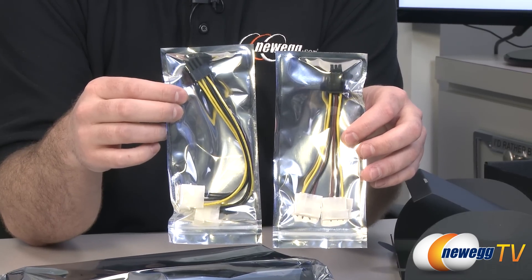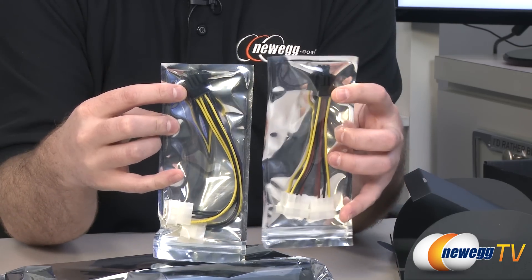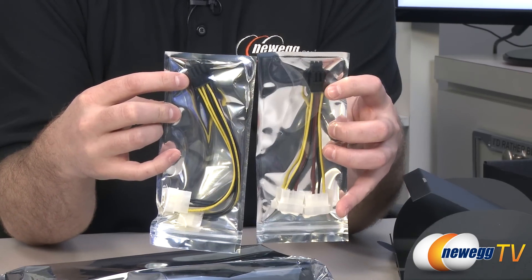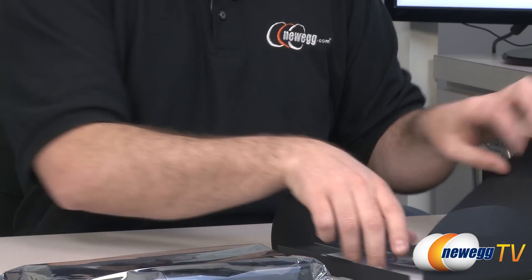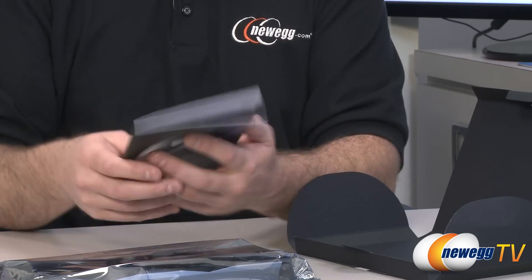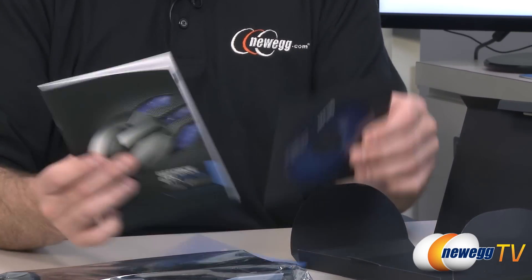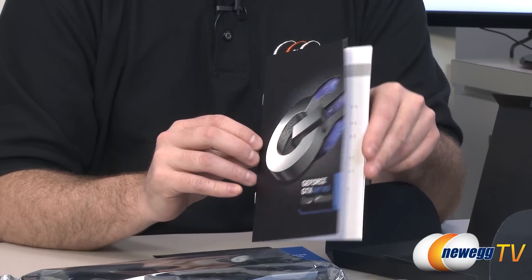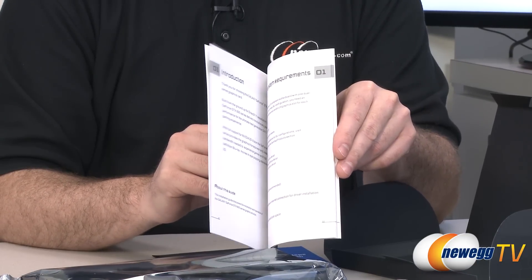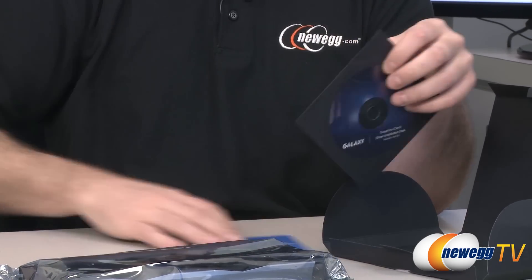You also get a couple of power adapters. These will take a couple of your Molex plugs and route them over to a six-pin PCI Express plug and an eight-pin PCI Express plug. Those are the power requirements of this card — you need a six and an eight-pin. It's overclocked and custom designed, so it's a little more than the standard 670 which uses two six-pin connectors. You also have the GTX Series User's Manual from Galaxy with the table of contents and general installation instructions.